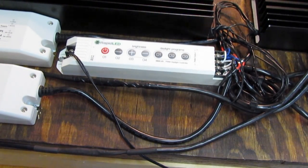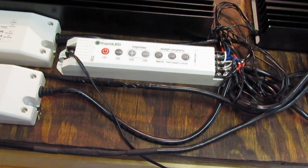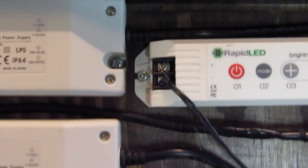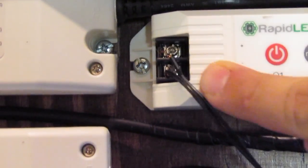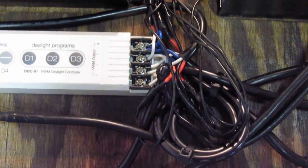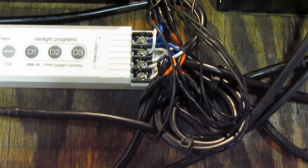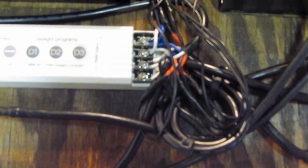I want to give you detailed instructions on how to wire your daylight controller in case you have one or are planning to get one. On one side of the controller you have the positive and negative inputs from your DC outlet — it's just a DC power plug adapter. Put the positive input in the positive port and negative in the negative — that part is easy. On the other side it gets a bit more complicated. From the driver output, as I showed before, there are four wires: red, black, white, and blue. The red and black connect to the LEDs' positive and negative ends.